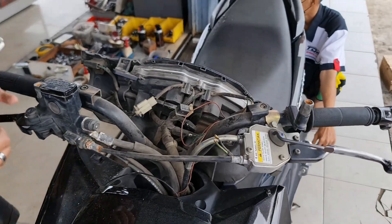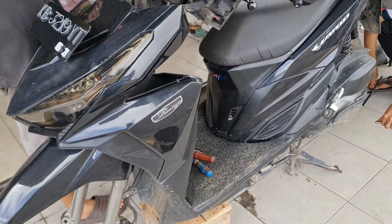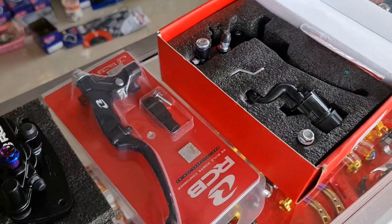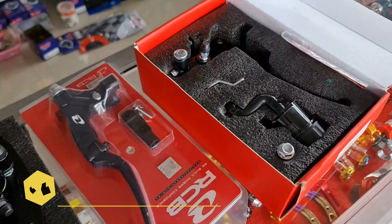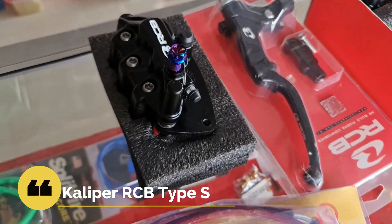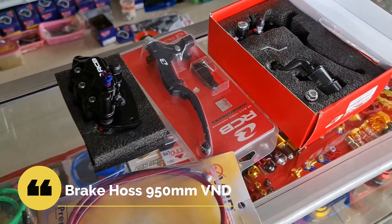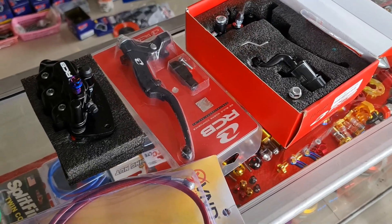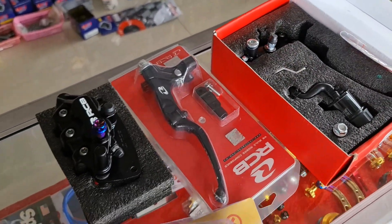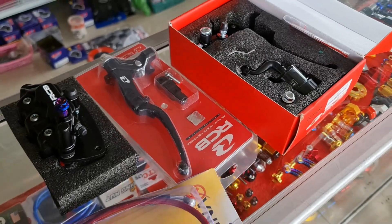CBS-nya sudah dinonaktifkan. Kita akan pasang master rem RCB S1. Ini dia produk-produk yang akan kita pasang: satu set pengereman. Master remnya RCB S1 black, kalipernya warna black, baut banjo berwarna biru, dan brake hose dari Vendor Racing. Kawan-kawan sudah bisa nonton di video sebelumnya juga — kita sudah pernah pasang ke Vario 2017. Kali ini berbeda sedikit: kita pasangnya S1 dengan kaliper warna hitam, dan juga akan dilakukan pemasangan ban Maxxis.